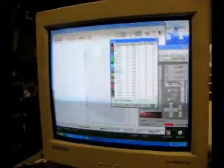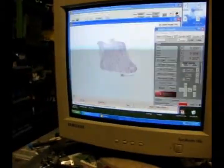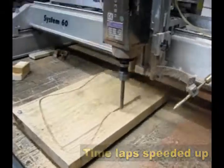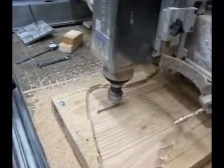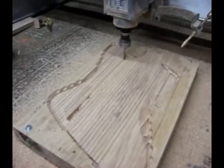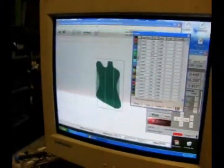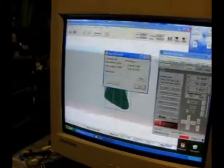Now I'm going to select a roughing pass — it's on this layer. I'll turn that layer on and view it in 3D here. The reverse tool path is on this dark green layer. And route it all — route the selection.